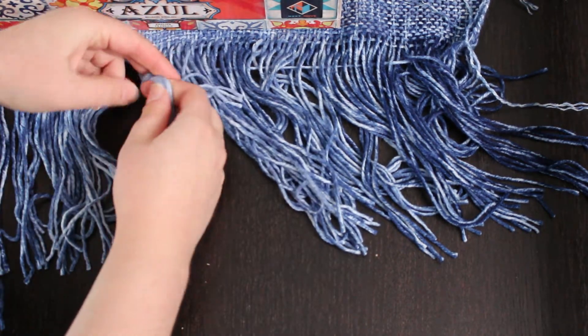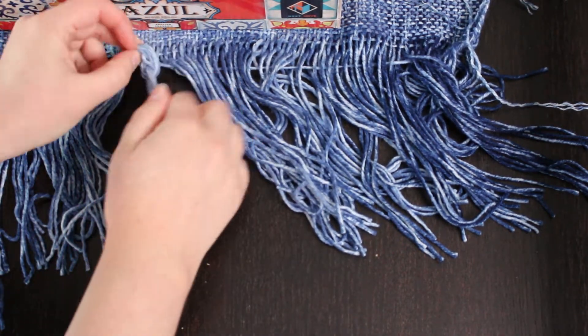Knots usually go pretty fast, especially if we make big knots. However, sometimes big knots are not necessarily as aesthetic as we would want. Sometimes when we want a neat finish, knots might just not fit very well with the project — they can be a bit bulky, not exactly the visual effect we were looking for.